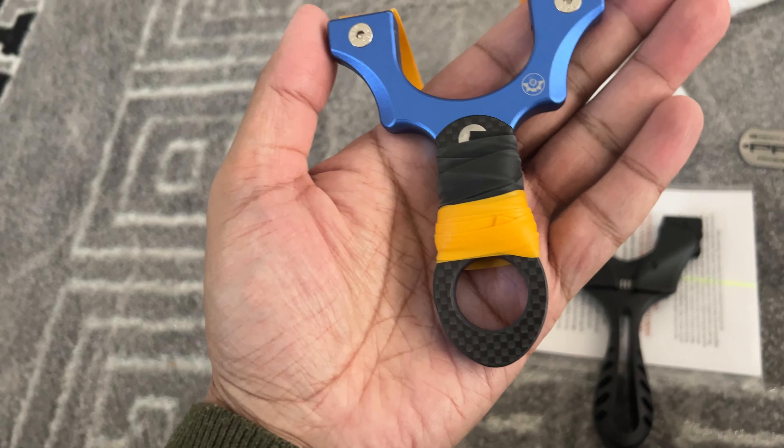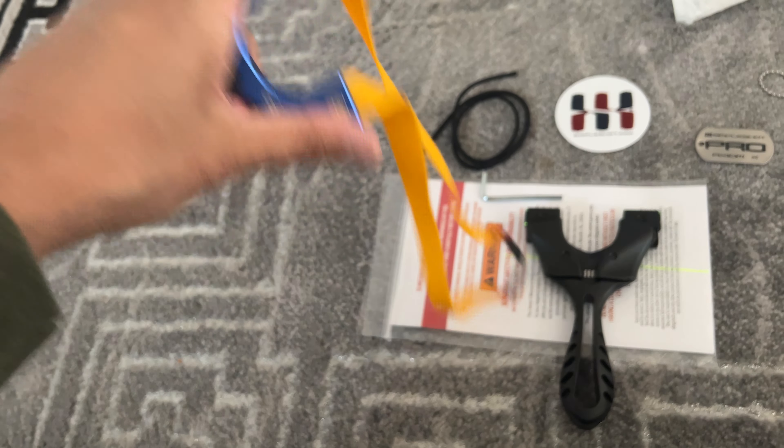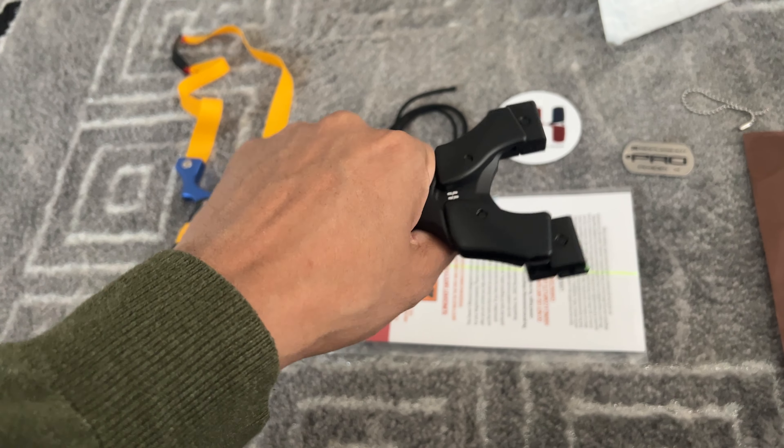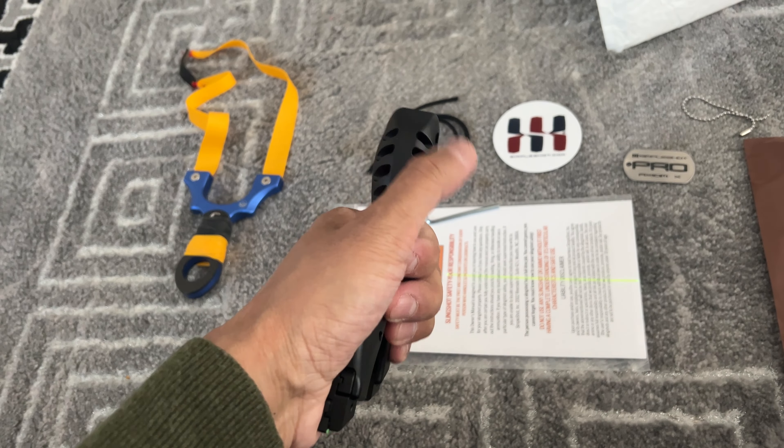This is proper EDC — everyday carry actually. This one feels really comfortable however you hold it. This part right here helps.